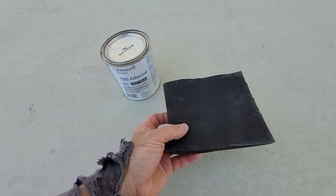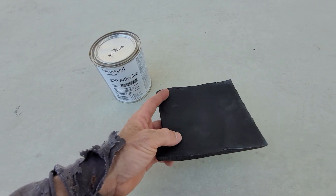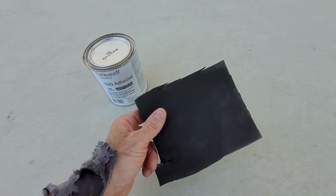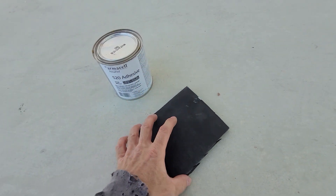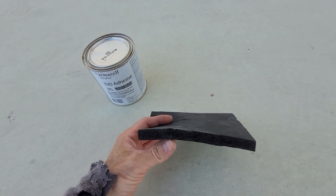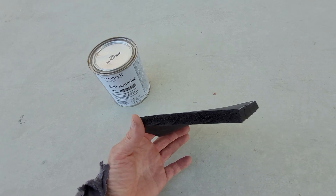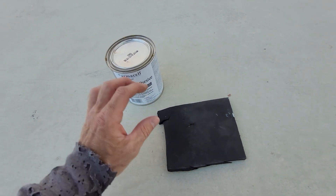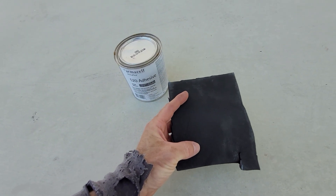This stuff comes in about three-by-five-foot sheets and it's not cheap — about $35 a sheet in my area. They do sell similar stuff on Amazon that's a little less expensive, but it has a foil backing and a peel-and-stick back. I can't speak for that because I haven't used it. I also just don't like the aluminum look on the inside — I prefer this flat black color.